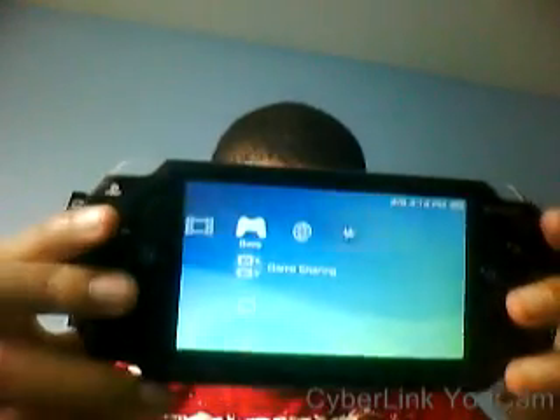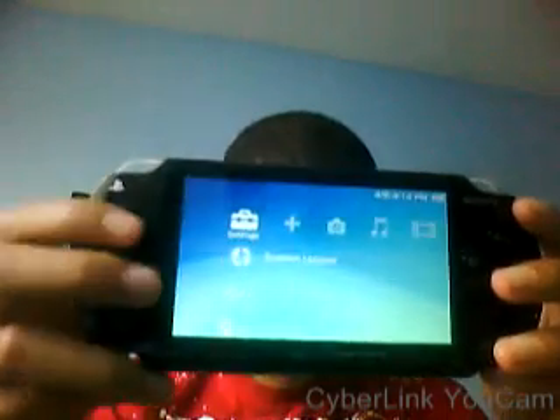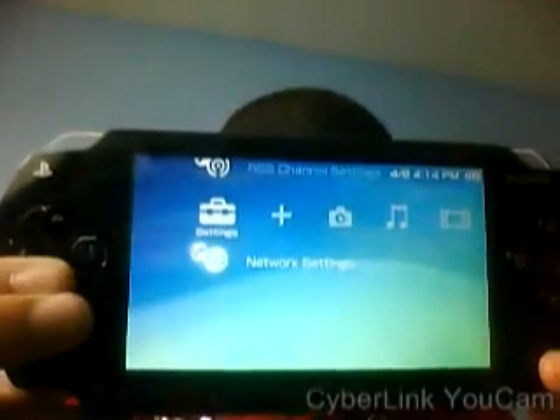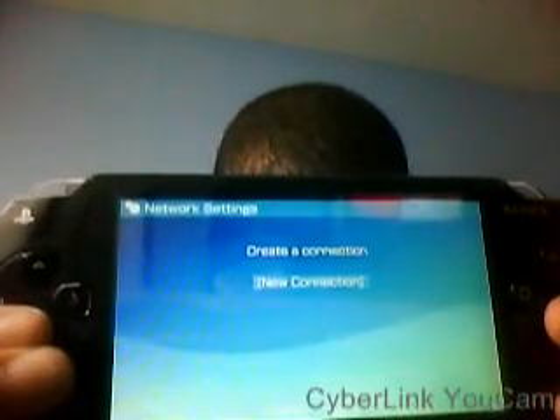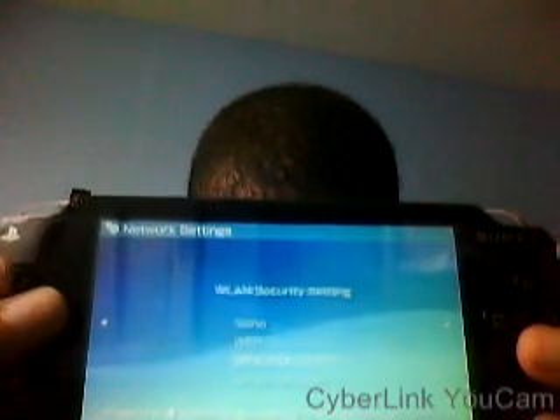First, what you want to do is go over to Settings, down to Network Settings, press X. Go down to Infrastructure Mode, New Connection, and you want to scan it — pick the one with the stronger signal. C is 100%, press X.